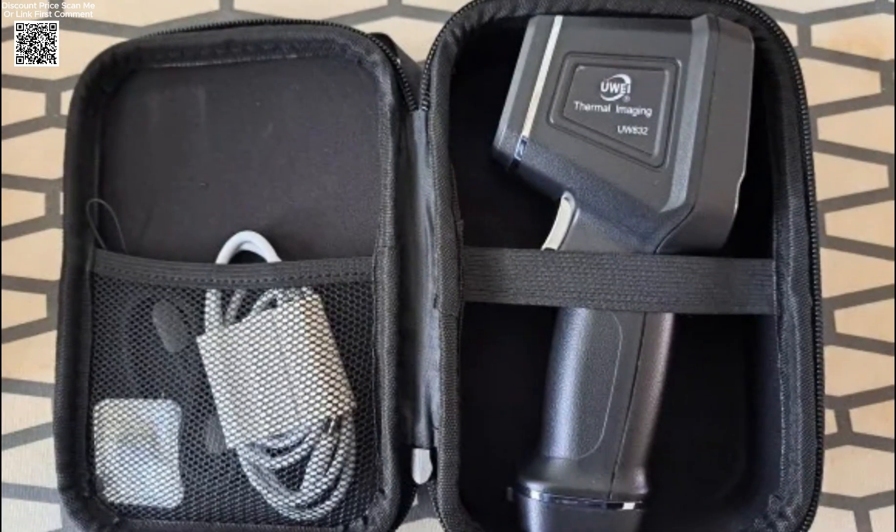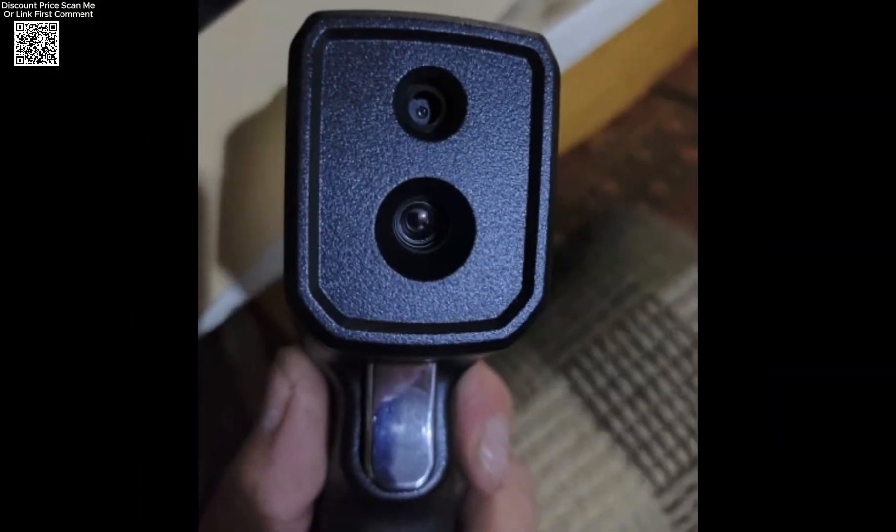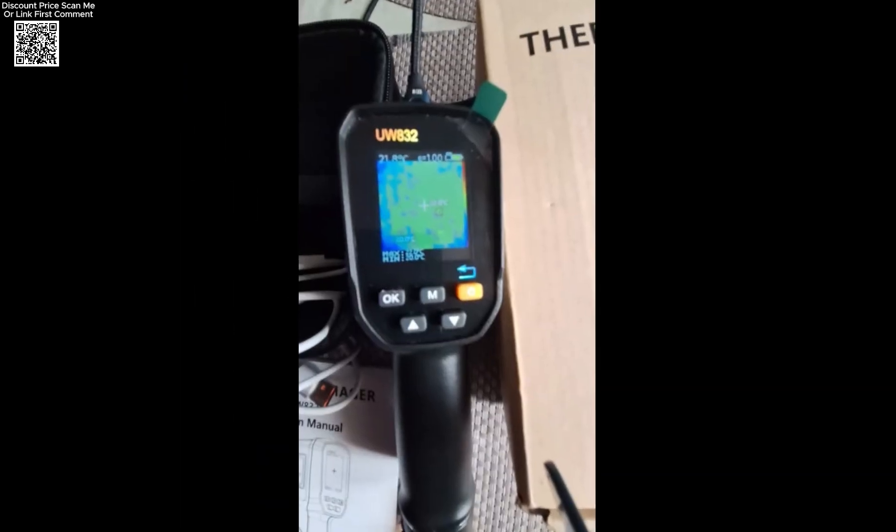The package includes everything needed for immediate use: the infrared thermal imager, a USB cable, a lanyard, an 8 GB TF card, a carry box, and a user manual.